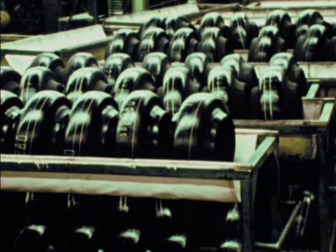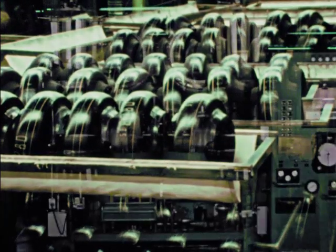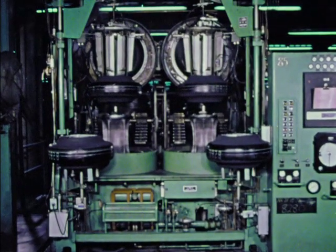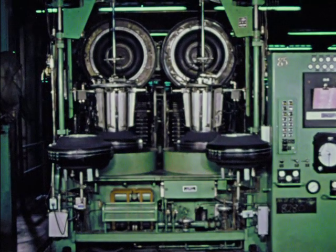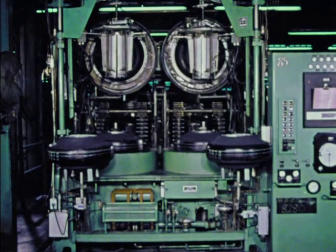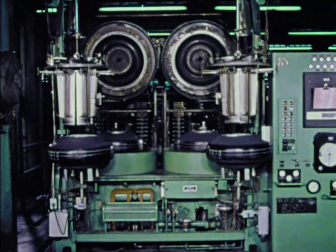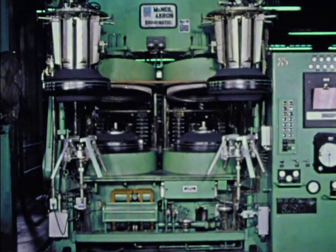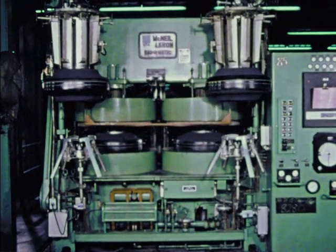Moving now — hundreds of them, one step nearer completion. Into the mold. Curing time: 15 minutes. Temperature: 300 degrees. The whole molding operation makes maximum use of automation. Tires arrive on station, wait, are loaded, cured, and unloaded — without supervision — at the command of an intricate system of electrical relays and signals, carefully pre-programmed.